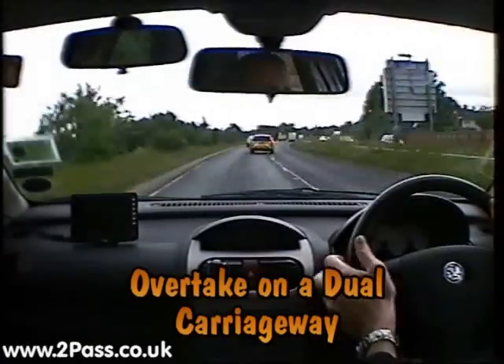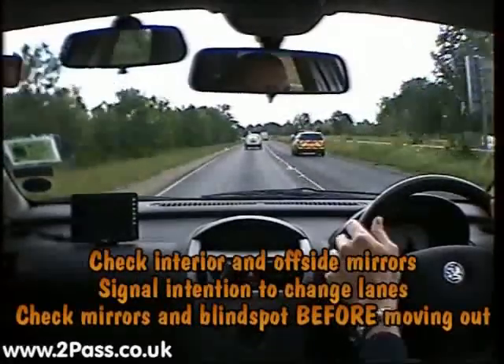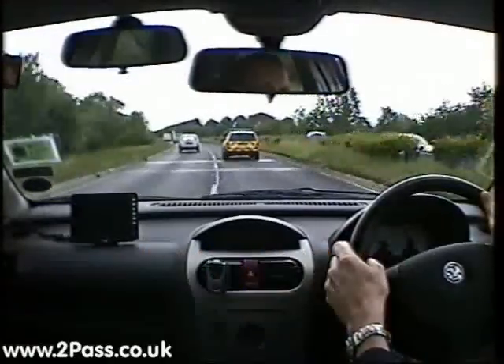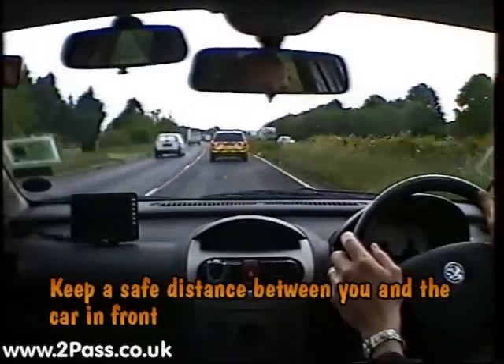Overtaking on a dual carriageway takes planning, so before we give a signal we need to check our interior and offside door mirrors to make sure it's safe. If it is, we'll give a signal to move out, then a final check before moving into the right-hand lane. Because we've got a vehicle in front of us, we don't accelerate too quickly, so that we maintain a safe separation distance.